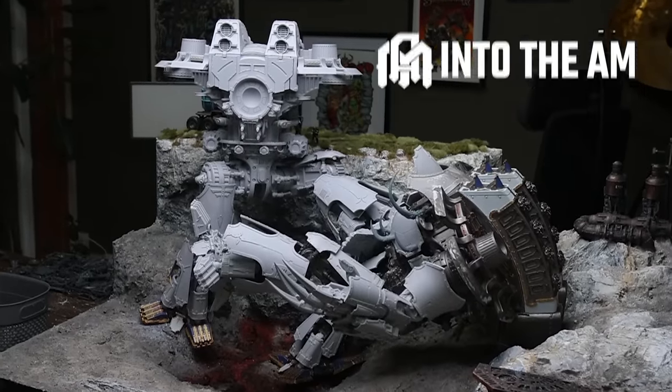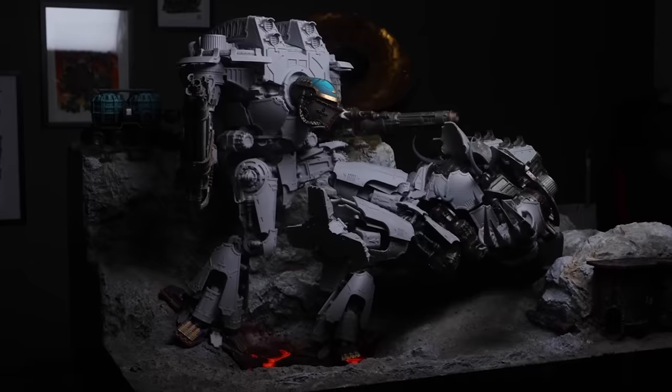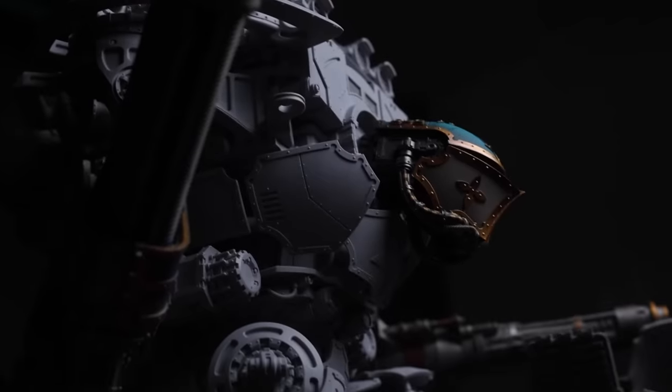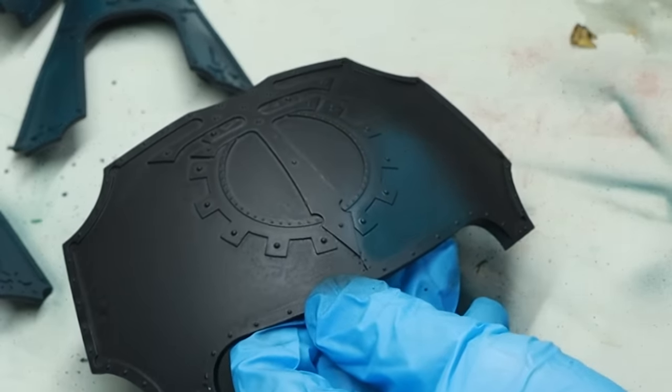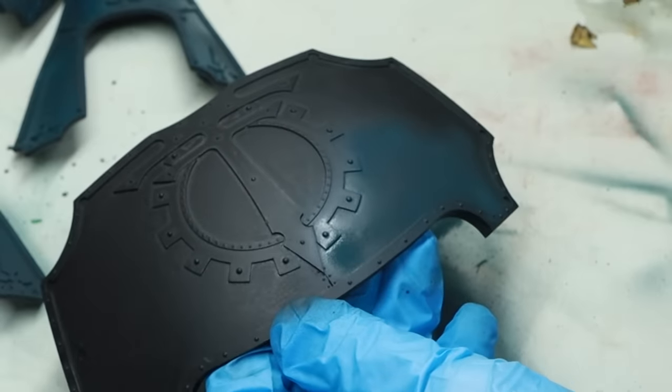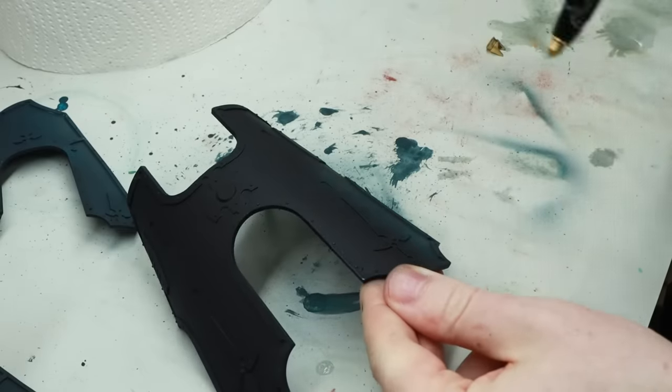This is a massive piece and it's gonna take a lot of time to paint. To make my life easier, we want to make sure it doesn't take more time than necessary, and for that we need a good process. We want to do all of the messy steps at the beginning so we don't have to be careful about it leaking to other areas — meaning all of the airbrush work and stippling.